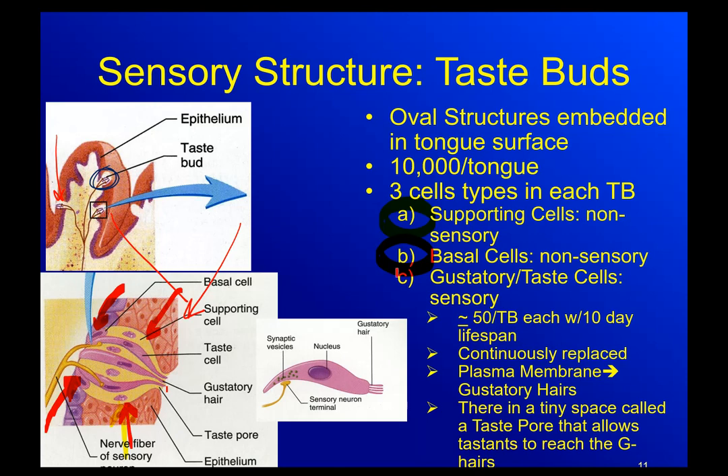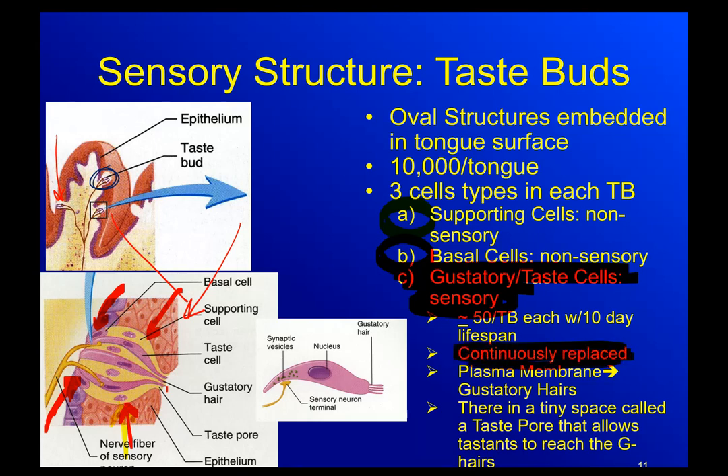So let's talk about the big kahuna - the gustatory or taste cells. These are our sensory cells. There are about 50 taste cells per taste bud, each with about a 10-day lifespan. We are very rough with our mouth - eating potato chips or popcorn is like putting sandpaper against your tongue. So we do need a high turnover. They are continuously replaced. That's why if you burn your tongue with hot coffee, it's not like you never taste anything again.